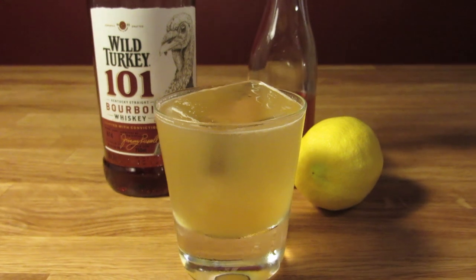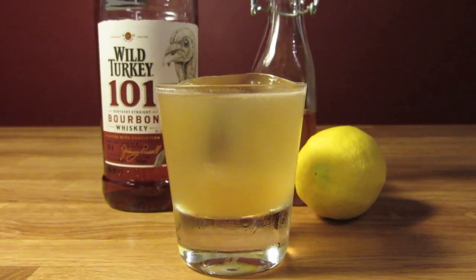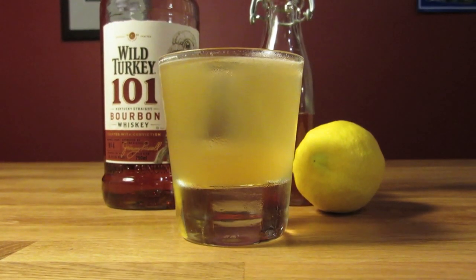The type of bourbon you use is up to you, but I tend to like it best with an overproof bourbon, something that can really stand up to the honey and lemon. The honey, too, is dealer's choice. In this case, I'm using orange blossom, but feel free to play around with the different types of honey to get it where you like it.